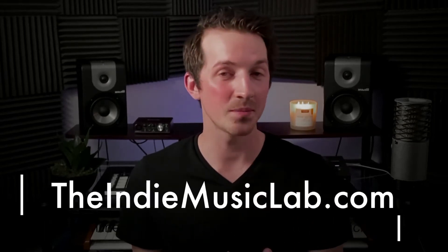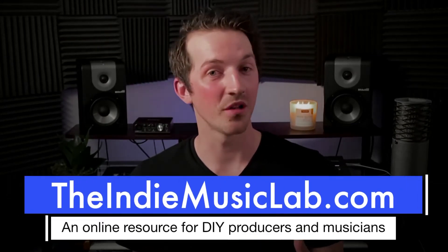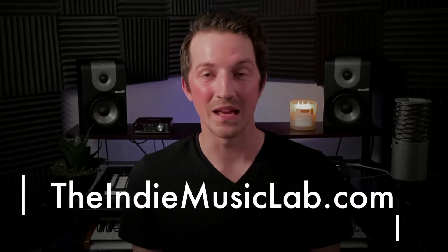Now, if this video ends up being helpful for you, I do want to direct your attention to my website, TheIndieMusicLab.com. Go check it out if you want to dive deeper into all things music production and making indie music.